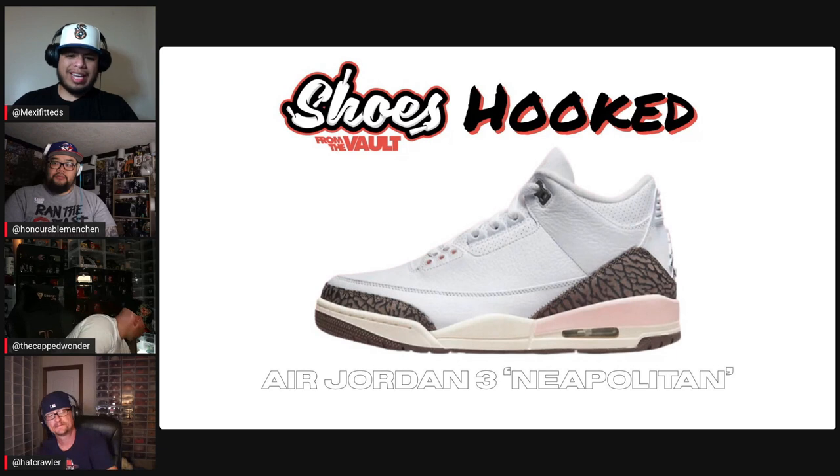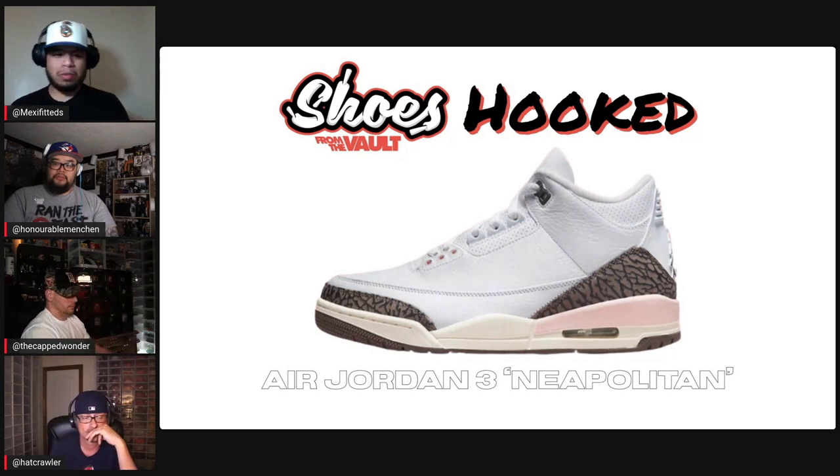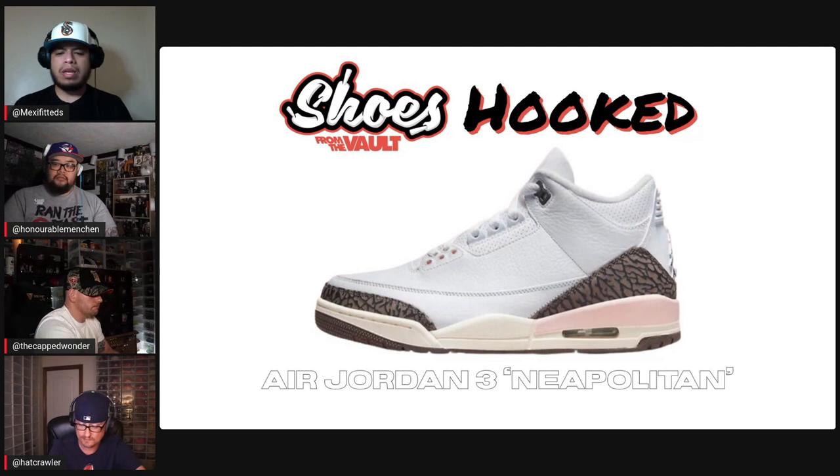Air Jordan 3 Neapolitan — they're considered the Mocha 2.0s. Mocha is one of my favorite silhouettes, so this is pretty much on par with the Mochas except for that midsole. You've got a little bit of a yellowish midsole with a pink hint on it. Originally it was a women's release, so if you bought it, it came in women's sizing — you go one and a half sizes up for men.